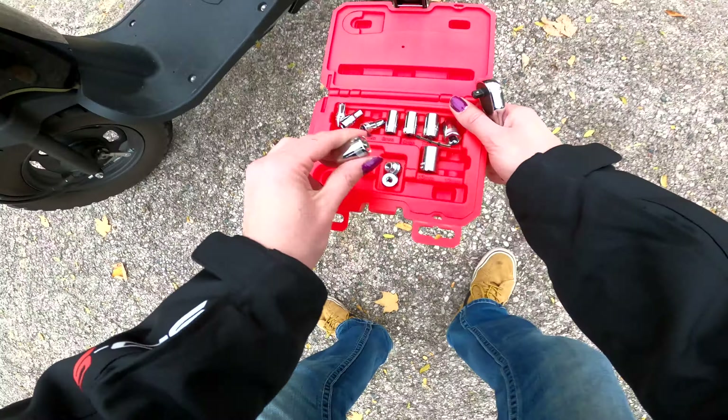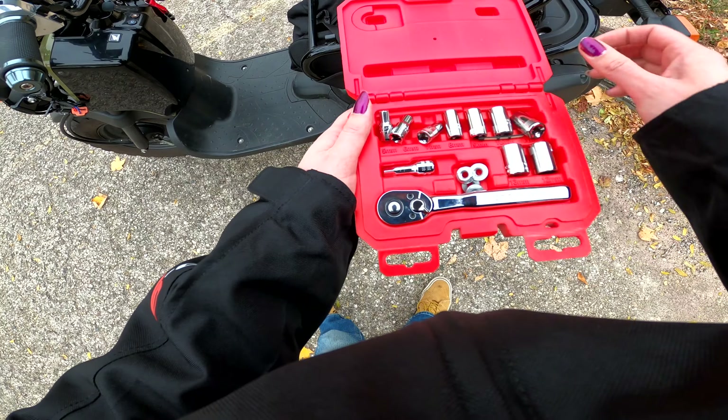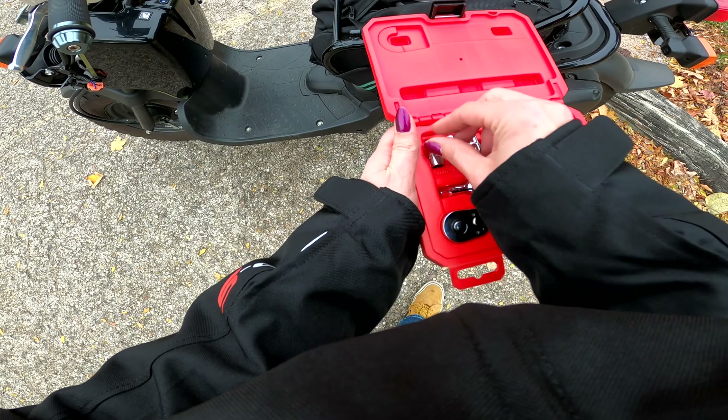I got this socket kit from Ace Hardware for like twelve bucks or something. It's not too expensive and it's nice to have.